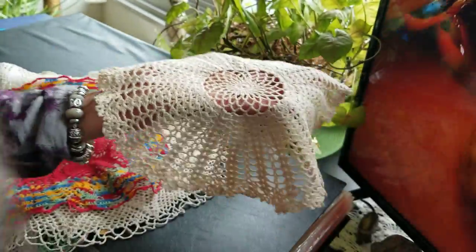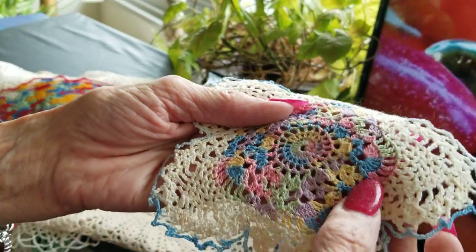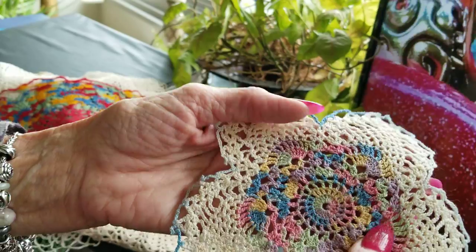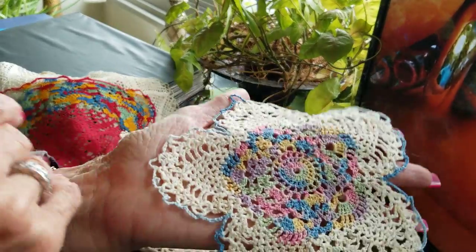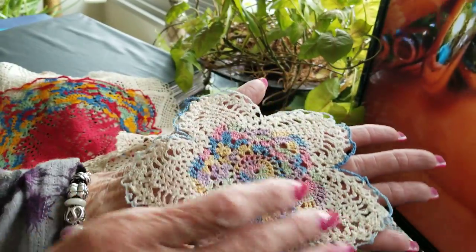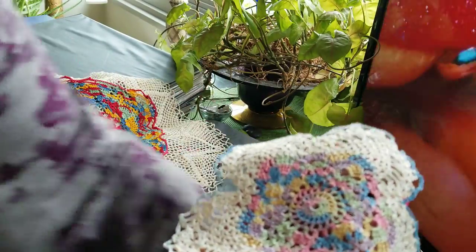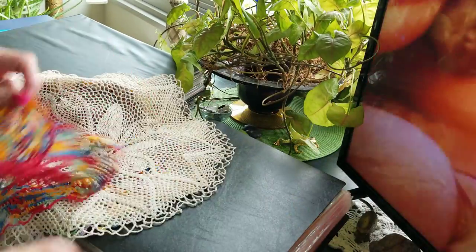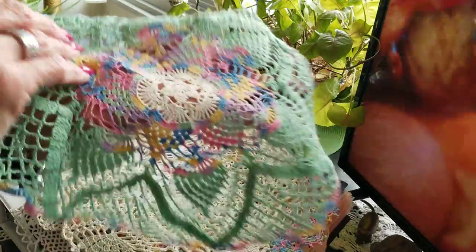I've got somewhere — like this little one — it has a shell in here but then goes into the pineapple. This is one I made, and I like combining different colors. I love these — so soft. And here's one I made that I really like; it's really pretty.